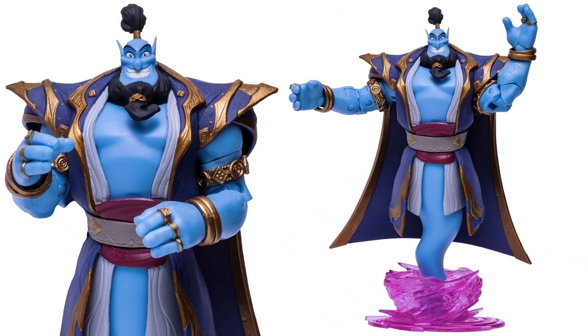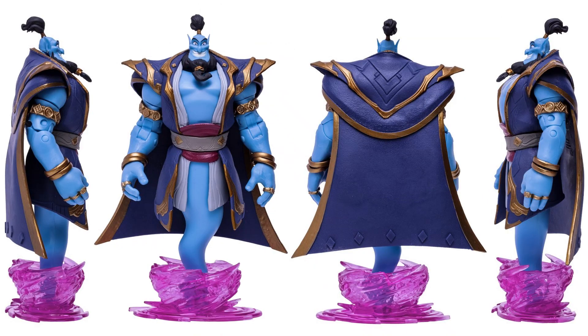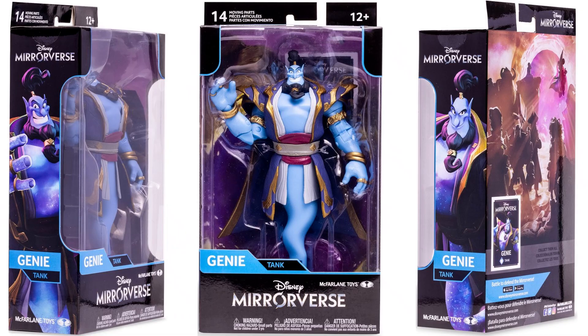Let's jump into the 7-inch scale for wave 2. From Aladdin, you have Genie — got his beard, his hair sticking up, smiling face, all kinds of jewelry on. He comes with a card, and there you see him out of his base. That magic base is considered a swirling magic base. You see the figure from all different angles with his large cape. Now notice on the back of the box you only see Genie there — you don't see the second figure that comes in wave 2.